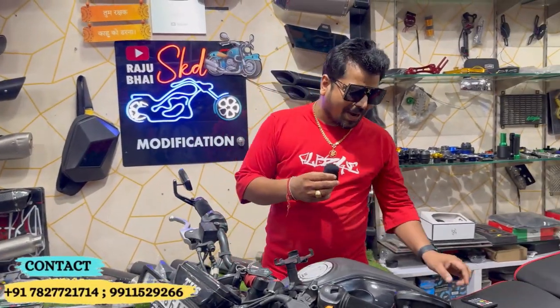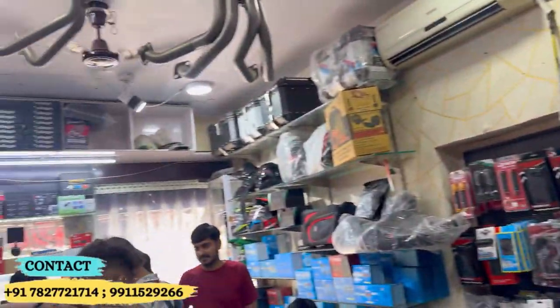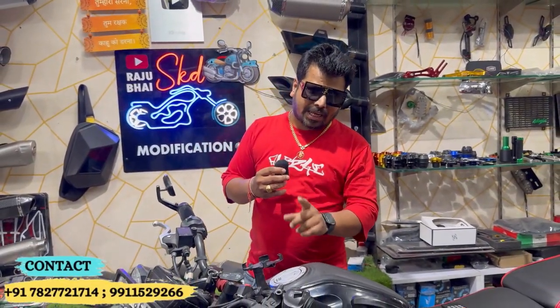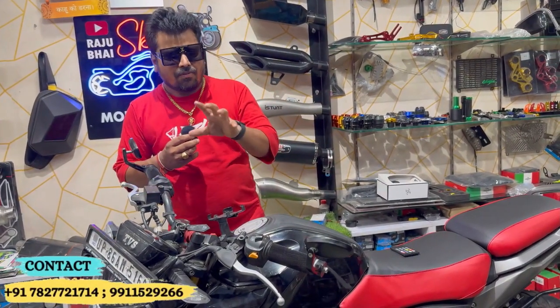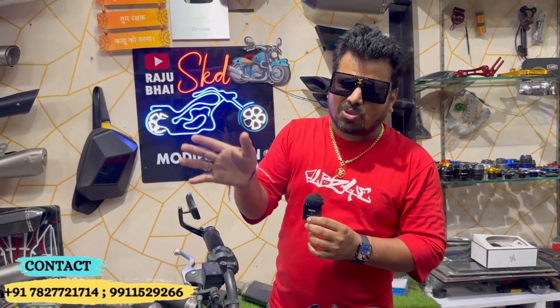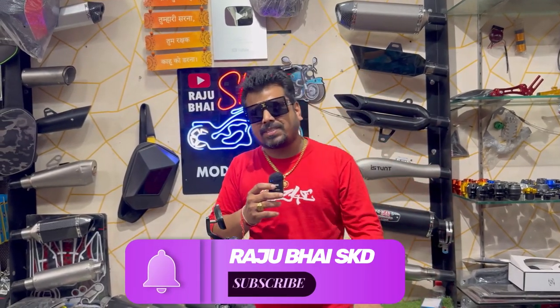Thank you very much, thank you too much sir. If you want, please pay for the bike at your base. You can buy the bike — you can buy the Benchinsale Sports and the rubber road. Thank you, I will see you in the next video. Goodbye.